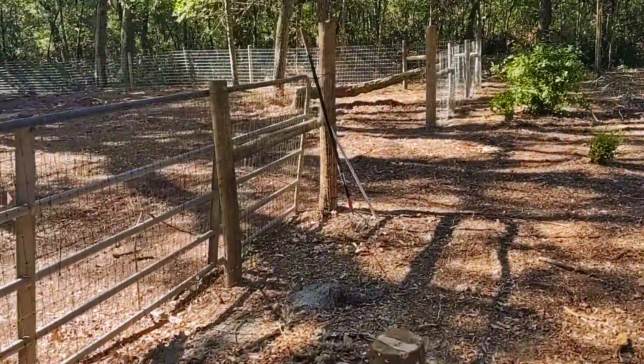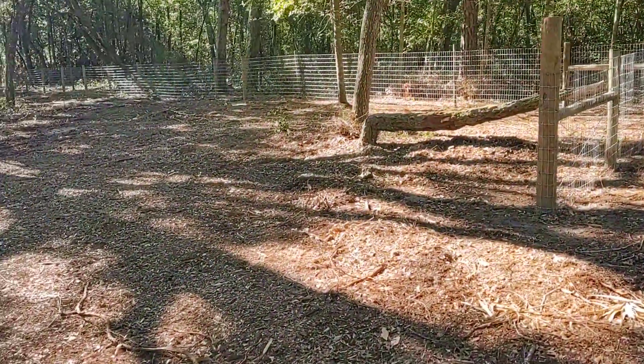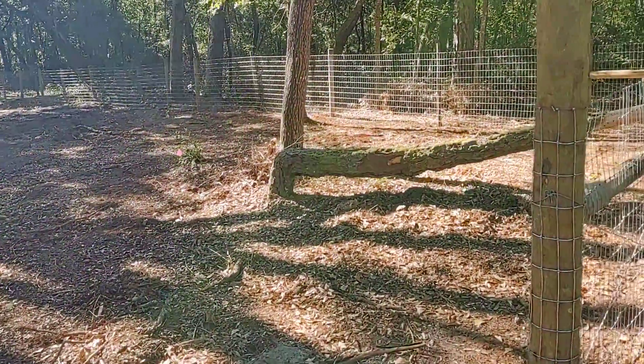Okay, so today I think we're going to be working on attaching the gates.